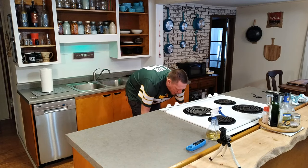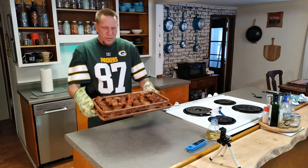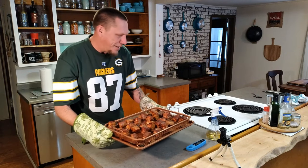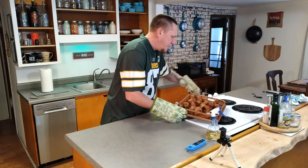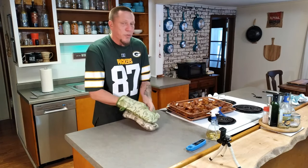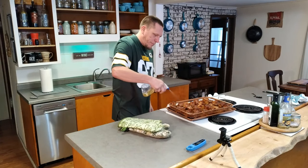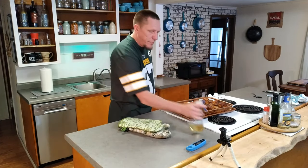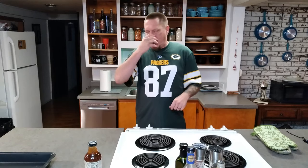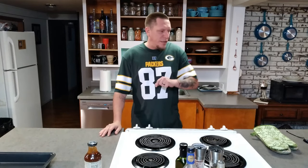We are two hours in and — oh my goodness. You can't get burnt ends out of the oven without smelling this amazing. Brought it out for one more spritz — the last one — and we're going back in the oven.